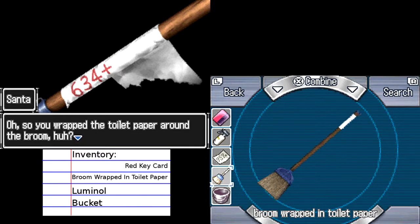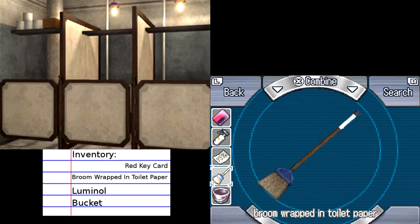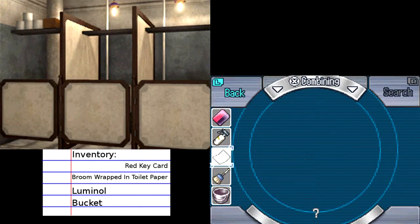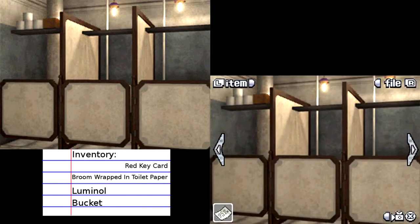So you wrap the toilet paper around the broom, looks like the symbols line up perfectly. It says six, three, four plus. I wonder if I physically add those two numbers together, that would be what we needed to get out of here.